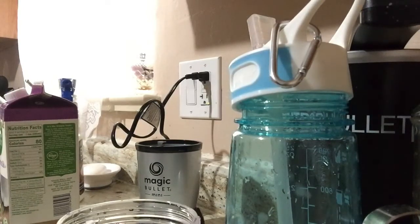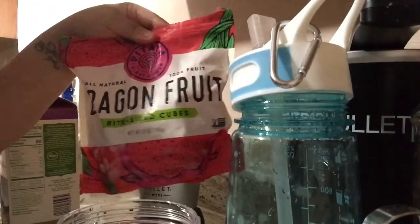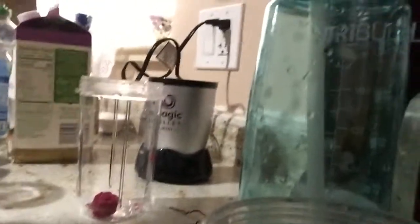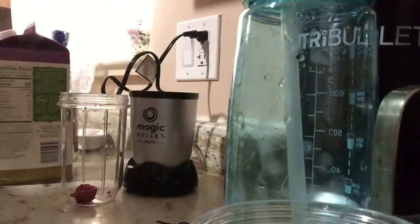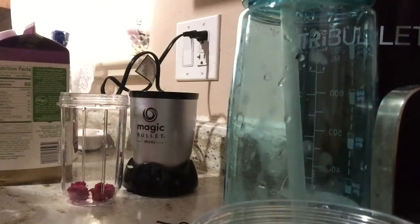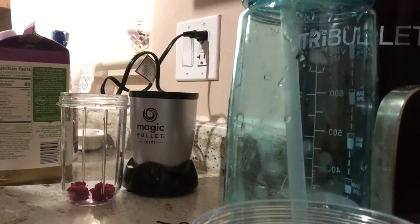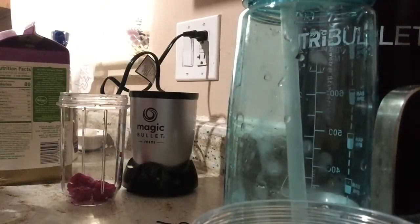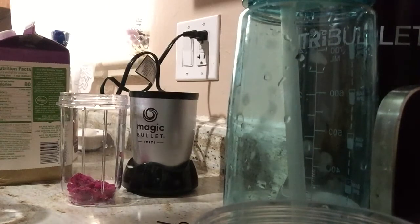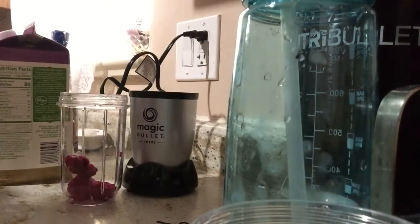I'm going to be doing, hopefully, a really quick Pitaya smoothie. So this is like Dragon Fruit. So that's the Dragon Fruit — there's about like an inch worth of Dragon Fruit in there. One of the positives about this Mini Magic Bullet is probably portion control, so you won't go overboard with making too big of a smoothie. Which might be a positive or a negative — who knows?